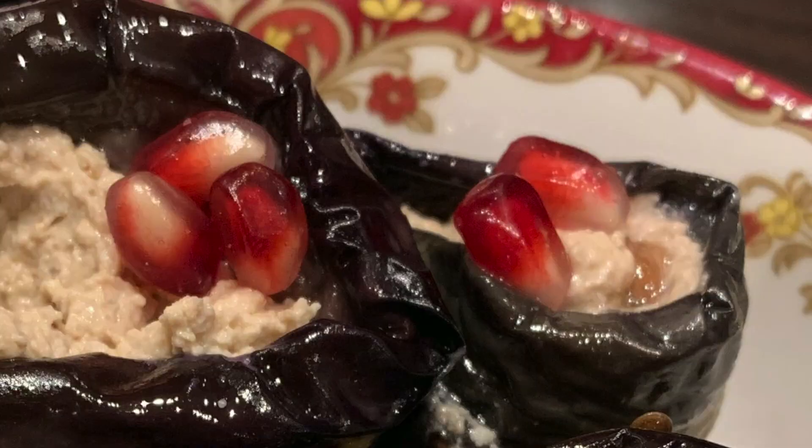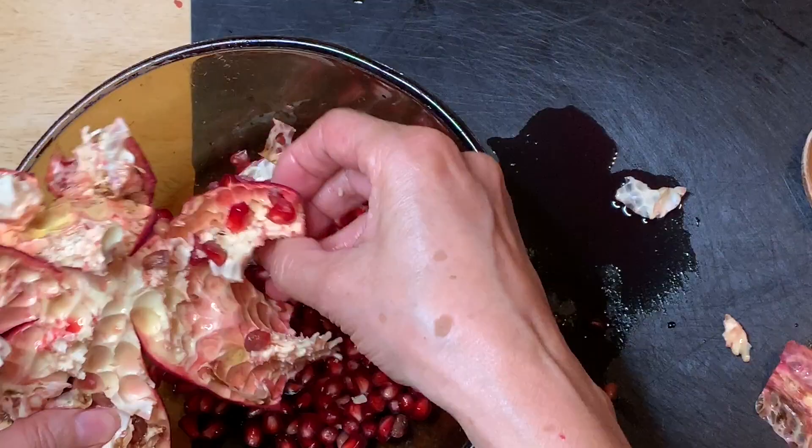Pomegranates are delicious. They easily add pizzazz and upgrade your food. However, it's very messy and it's difficult to remove all the seeds.